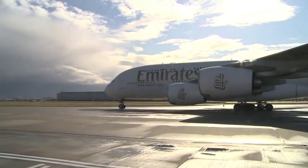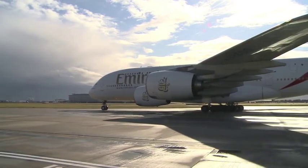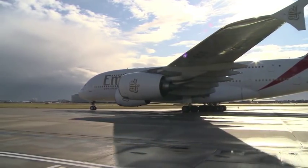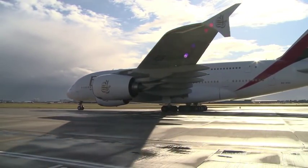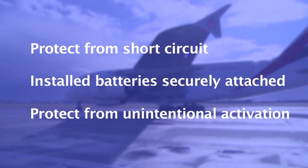International requirements exist to ensure electric mobility aids can be safely carried by air, and how this is done depends on the type of battery fitted. For all types, battery terminals must be protected against short circuit, installed batteries must be securely attached to the mobility aid, and electric mobility aids must be protected against unintentional activation.